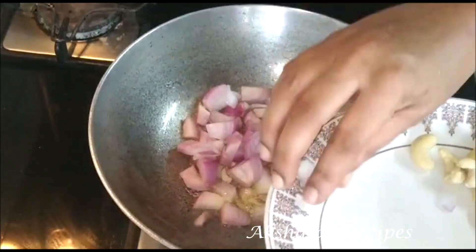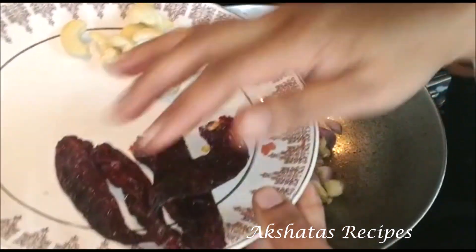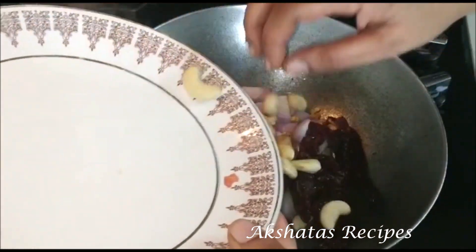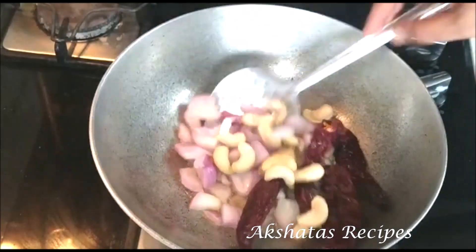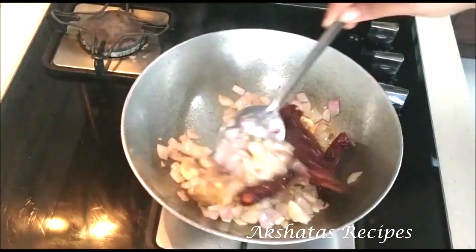We're going to fry this really well till the onions become nice and translucent. This took me about two minutes to fry nicely, so do that for about two minutes.